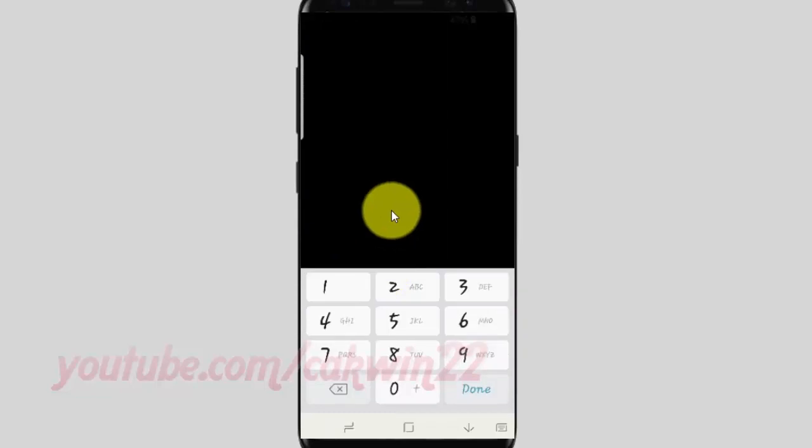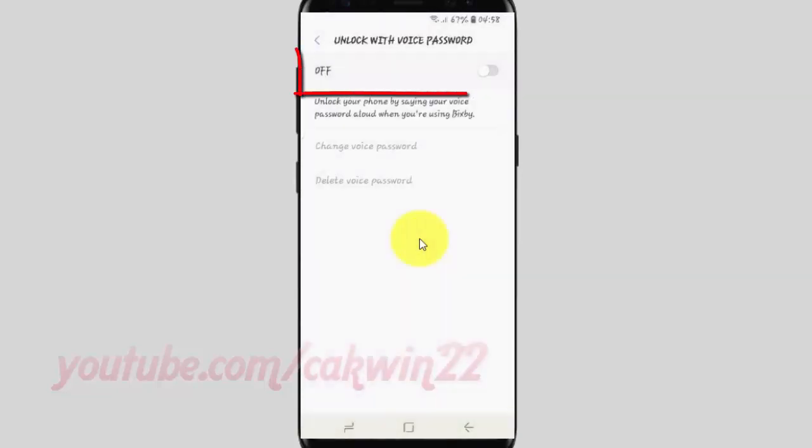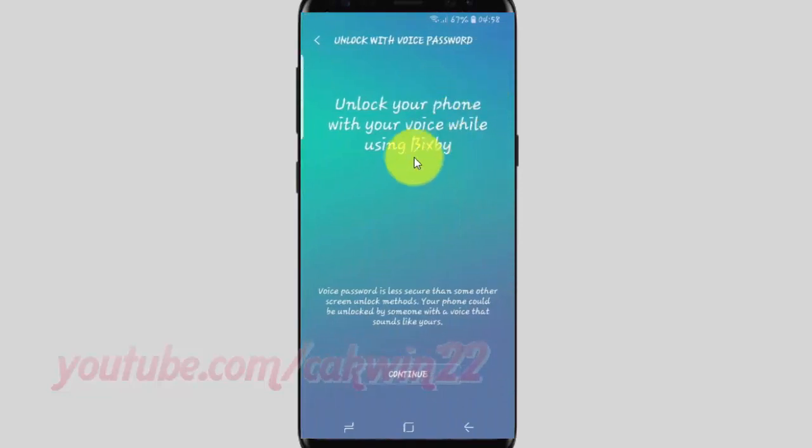Enter your PIN or password. Then tap the switch until it turns blue.